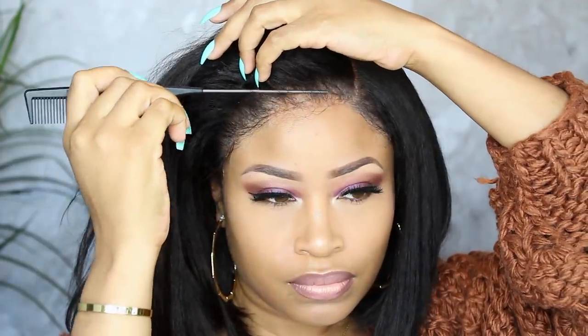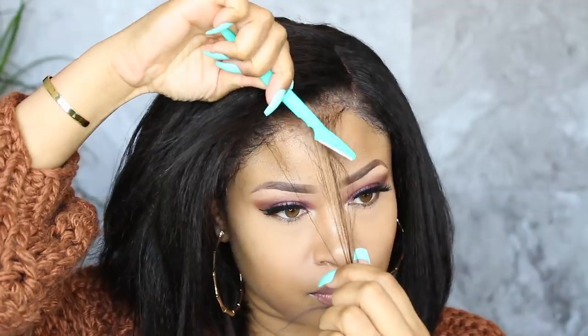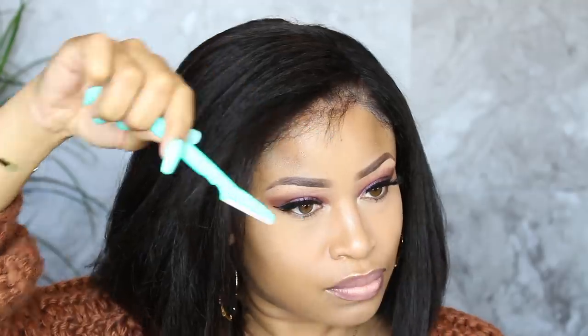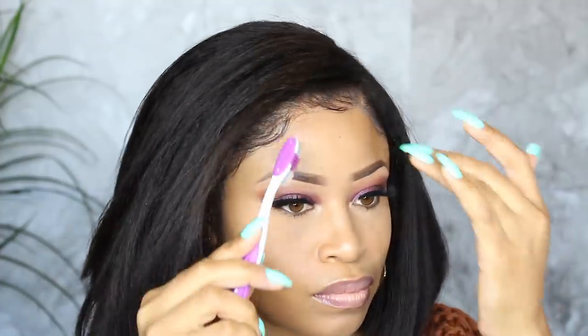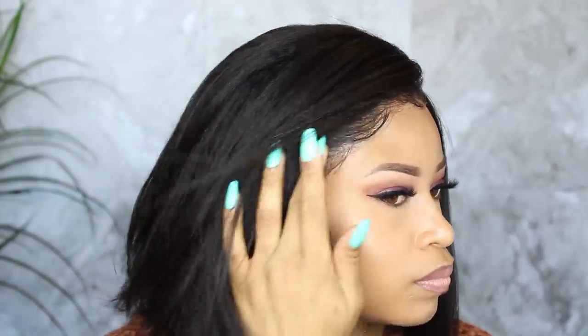I'm going to take it a step further for those who want baby hair. I personally prefer face-framing edges — it really finishes off a style. All you have to do is section off a very tiny sliver of hair at the edge, cut it short, then use some edge control and a hair toothbrush to brush them in place however you like your edges to go.